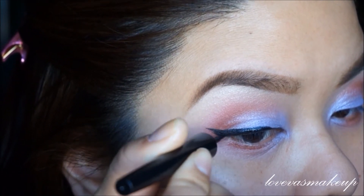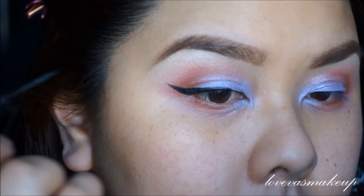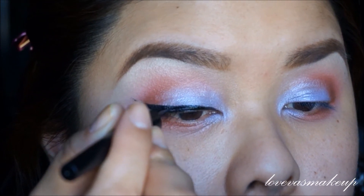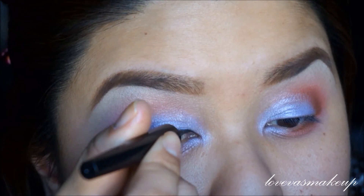It's just that when my eyes are open you can't really see it, so I have to make it a bit thicker so you can see a little bit of it. It just looks really thick when my eyes are looking down, but when my eyes are open you can't really tell that it's thick. Make sure you fill up any gaps and try to get a smooth line.